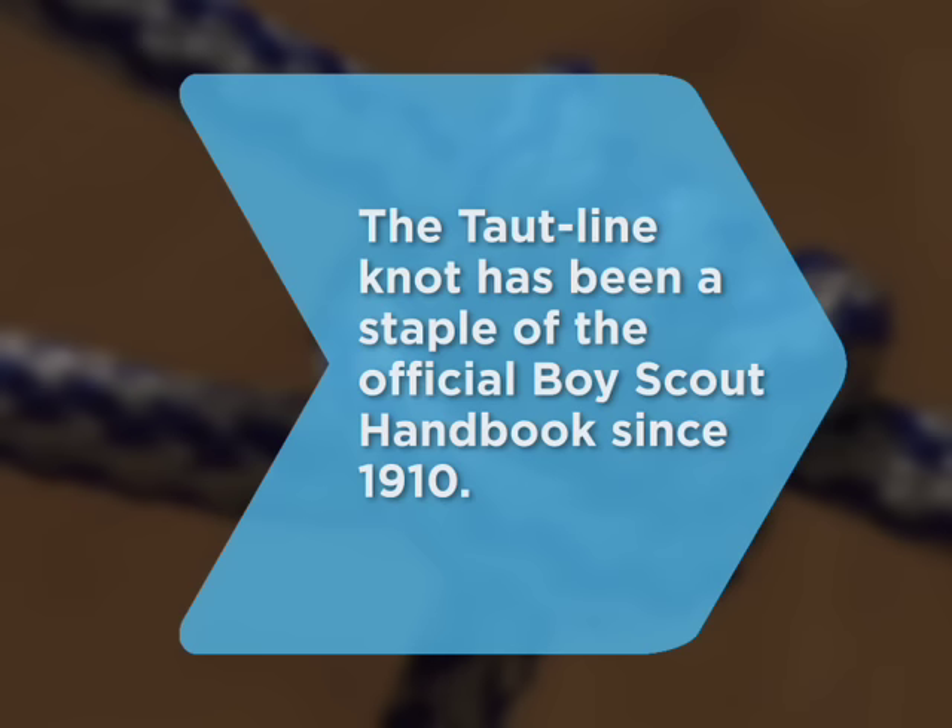Happy camping! Did you know? The taut line knot has been a staple of the official Boy Scout handbook since 1910.